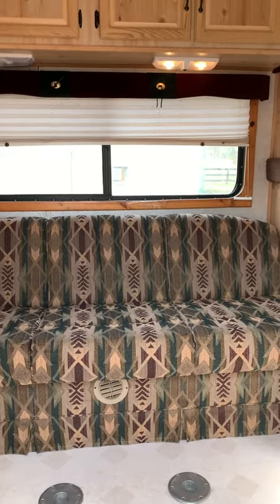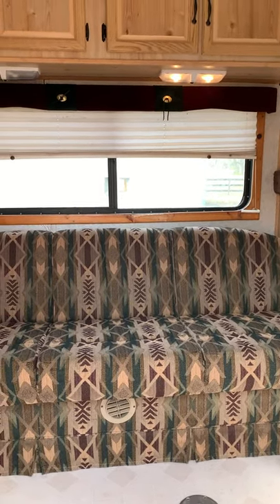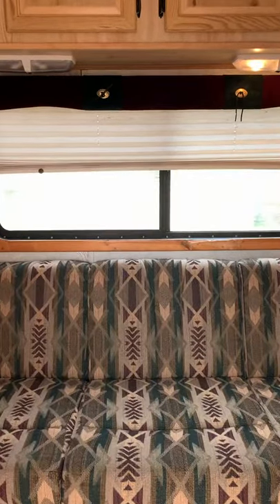I'm going to try to do this in several pieces so it doesn't get too big. This is the entry of the trailer.